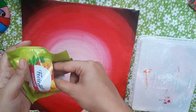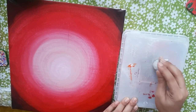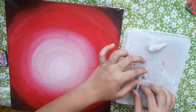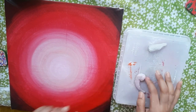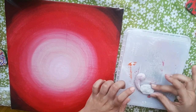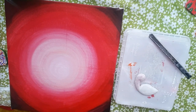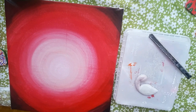Now let's make our 3D peacock. I will be taking this favicryl clay and mix it taking small parts — otherwise it will dry very quickly. Now I am giving the shape of a peacock and will add all the details. You can use talcum powder to avoid the stickiness.